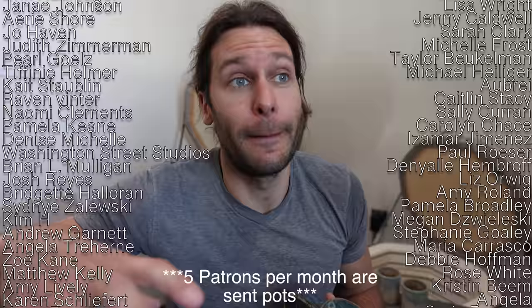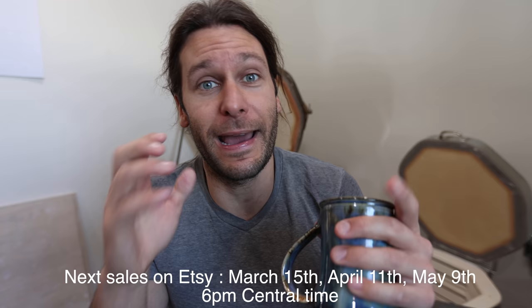Thank you guys all for the support. I wanted to talk quick about the Patreon page because I have a hundred-some patrons whose names are scrolling right now, and they've done so much to support the channel. They pay monthly and we send out pots every month to them — right now we send out five pots per month. Once you've been a patron for a little while we start to send you pots, and they always get first access to our sales. The next one is March 15th — patrons will get to see everything and decide if they want to buy first, and then we have coupons and discounts if there's stuff left over, like 30% or 40% off. You can pay 5, 10, or 25 bucks a month if you want.